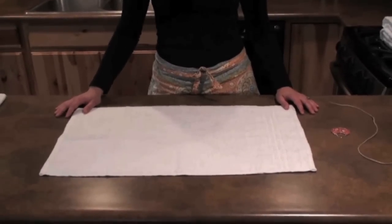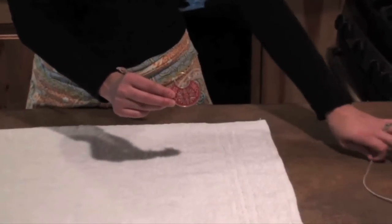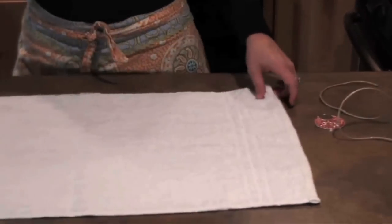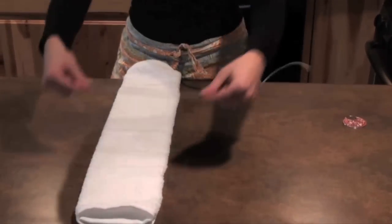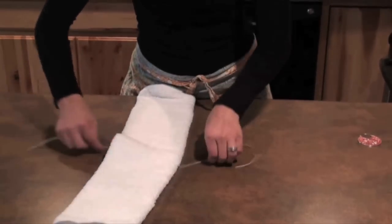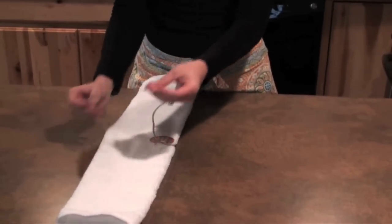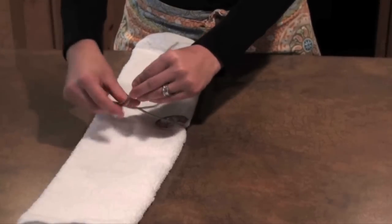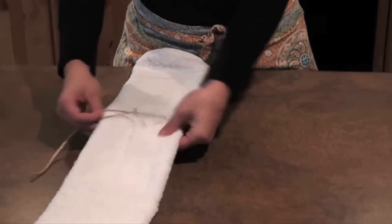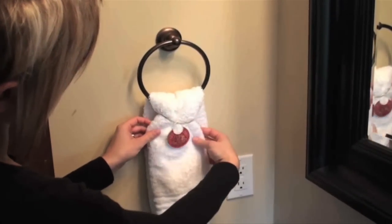A creative way to hang your hand towels is by using some jewelry. Everybody has earrings that they possibly don't wear, maybe even a necklace, and a piece of ribbon or twine. What you want to do is fold it into thirds, flip it over, then take your twine or ribbon and your earring, necklace, or whatever jewelry you choose to use. Tie that on, just make a little knot, then flip the knot around to the back so nobody can see it. When you hang it on your towel rod, you have a creative touch.